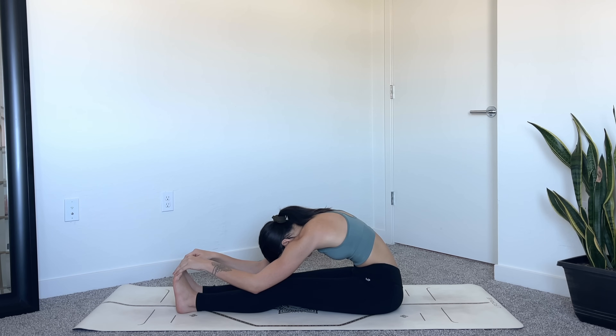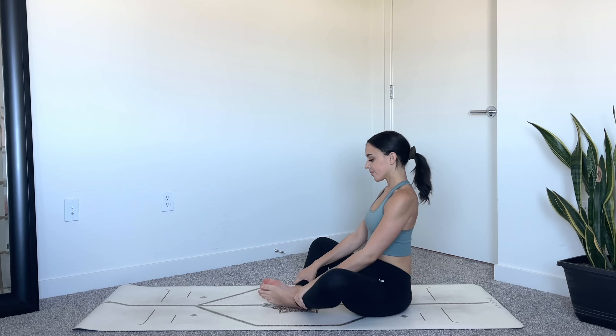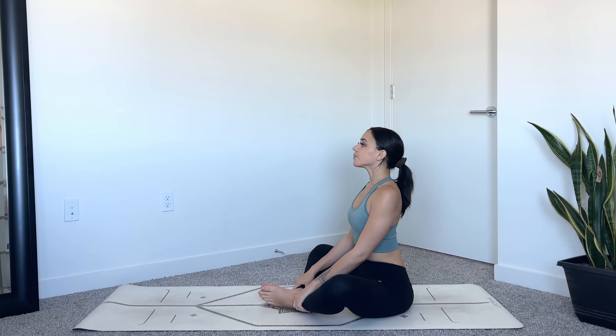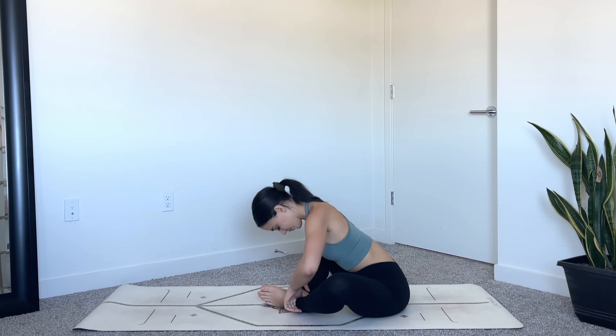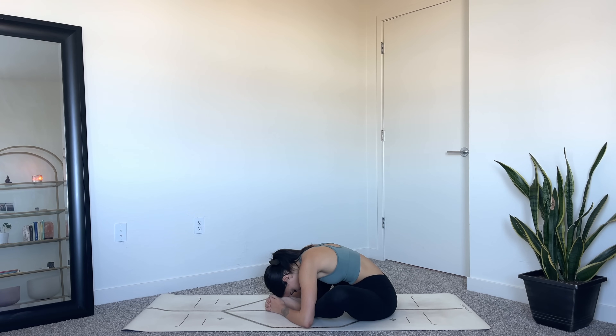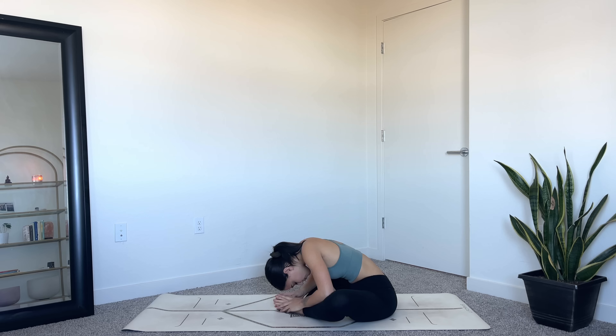As you inhale, slowly lift yourself up. Come into butterfly pose — drawing the soles of the feet together and opening the knees out wide. Wrap your hands around your ankles or the tops of your feet. Lengthen through the spine, soften the shoulders, as you exhale forward fold. You can relax the arms in front of you or gently press the elbows against the inner thighs to deepen the stretch in the hips. Relax the muscles in your face, soften your jaw.